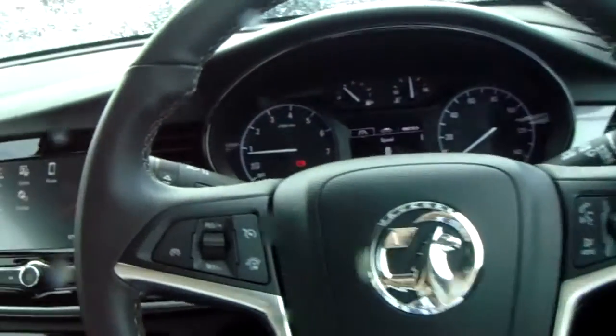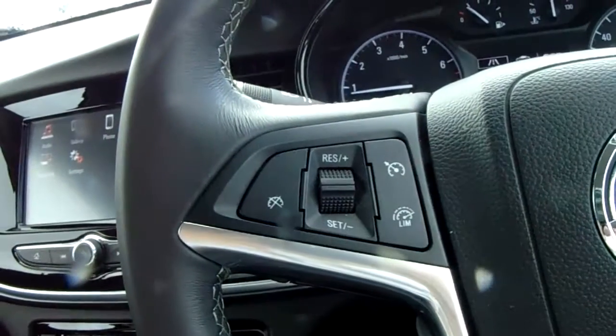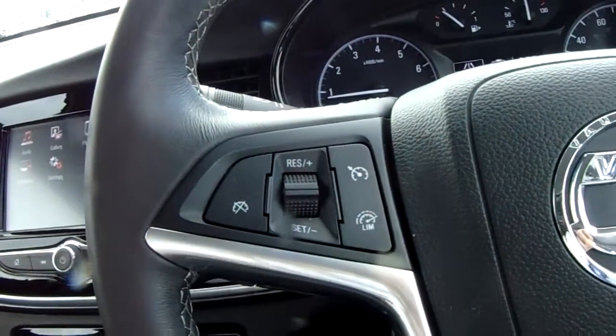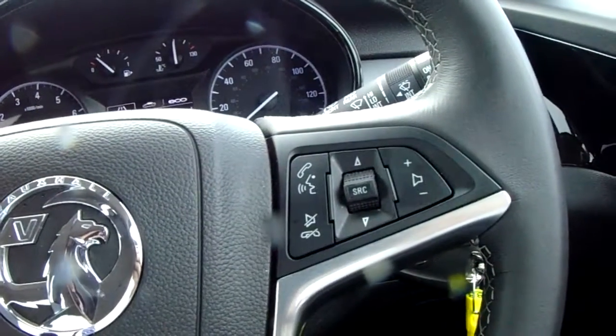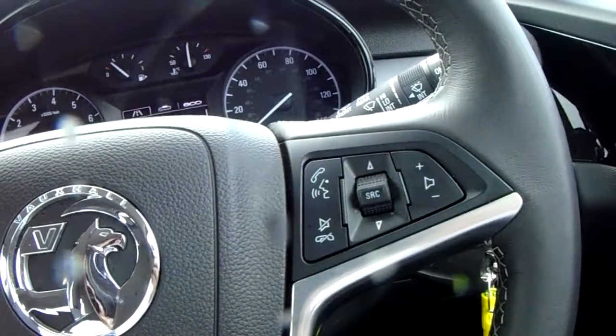Moving on to the steering wheel now. On your left hand side you do have your cruise control and your speed limiter, which will help take a little bit of stress off for those long journeys. On the right hand side you also have controls for the hands free and the audio.